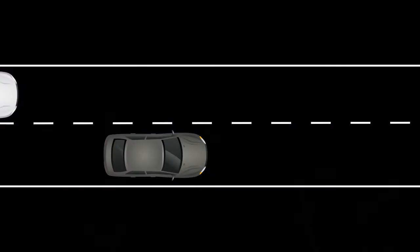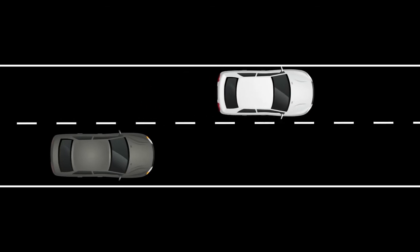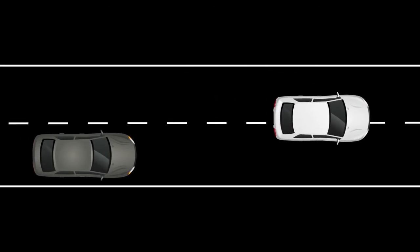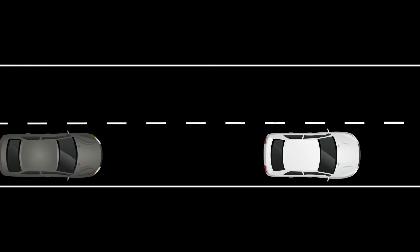If you need to pass another vehicle, ensure that it is a legal maneuver. Then press the accelerator pedal. Once you have safely passed, release the accelerator and your vehicle will return to the previously set speed.